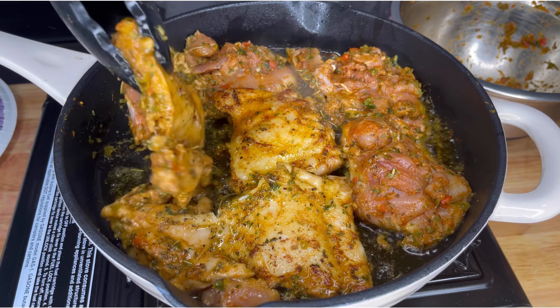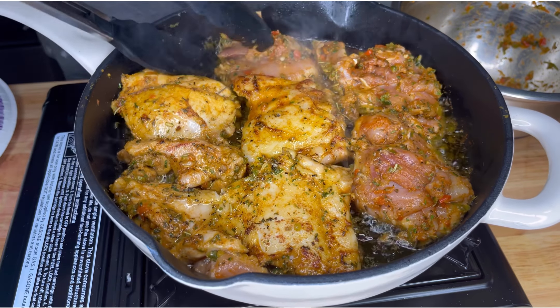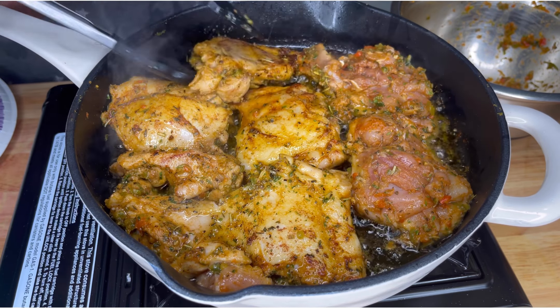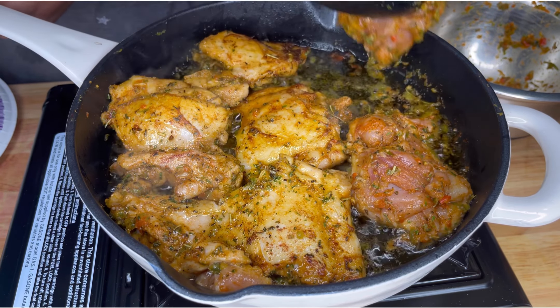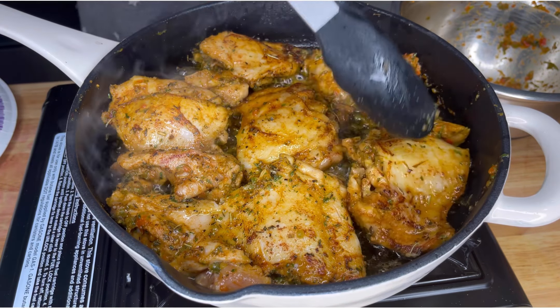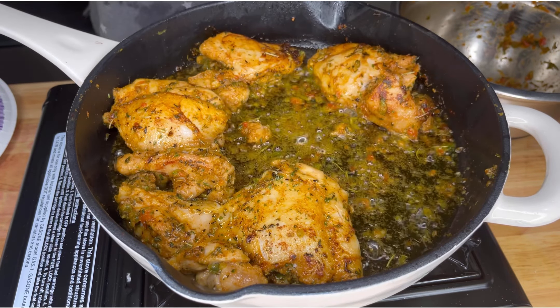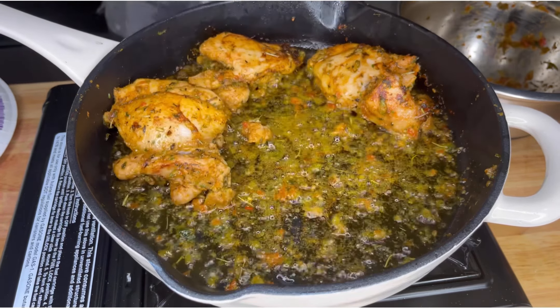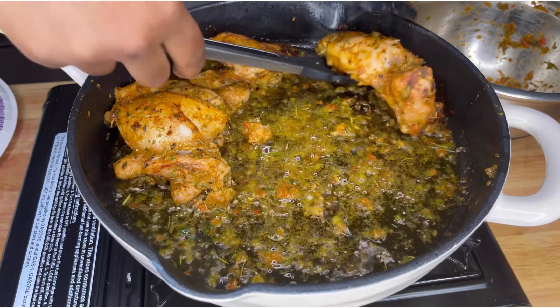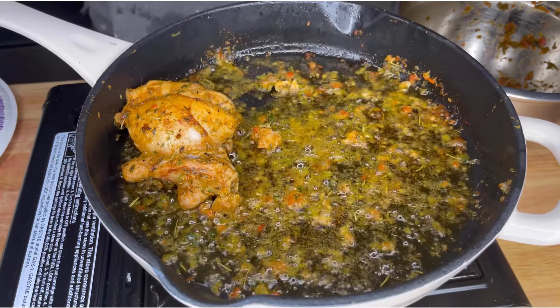After that I flipped them over, turned the heat just a little bit lower, and cooked them for about two more minutes on the bottom. For this dish, we are not cooking the chicken all the way through the first time around — we're going to cook it with the rice. Once they cooked for two to three minutes, I took them out and put them on a plate. I always make sure to put them on a plate with a little deep bottom to it because we don't waste any juices around here.